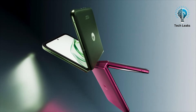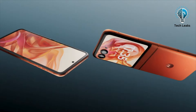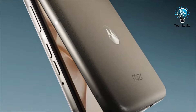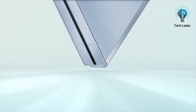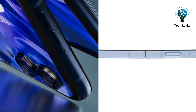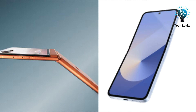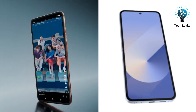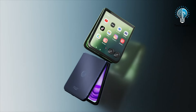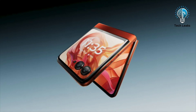Ultimately, your choice between these two advanced devices will depend on your specific needs and preferences. Whether you prioritize value and utility with the Motorola Razr 50 Ultra or opt for the cutting-edge performance and long-term benefits of the Galaxy Z Flip 6, both devices offer unique advantages that can enrich your smartphone experience. Which one will you choose? Let us know in the comments below! Like and share if you found this video helpful, and subscribe to our channel for more content like this.